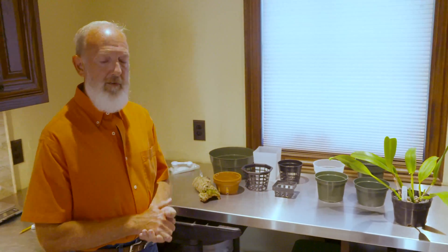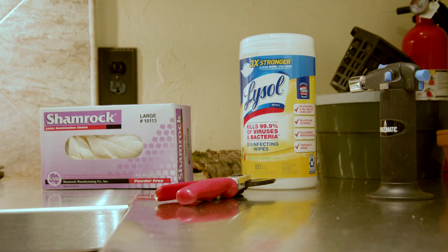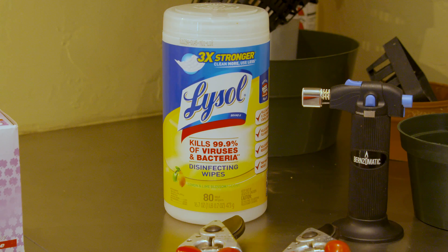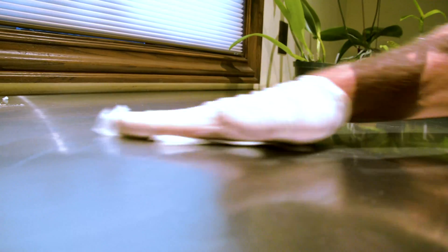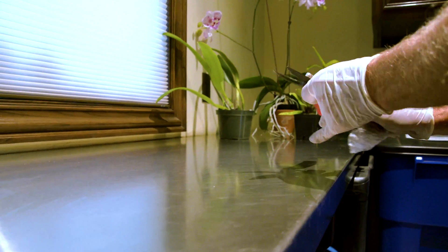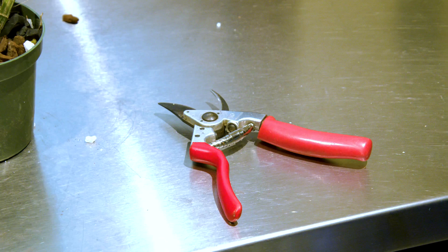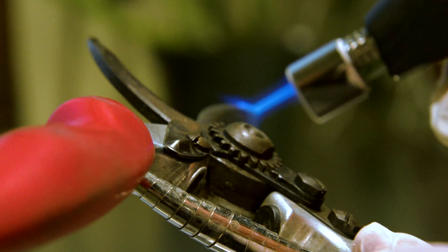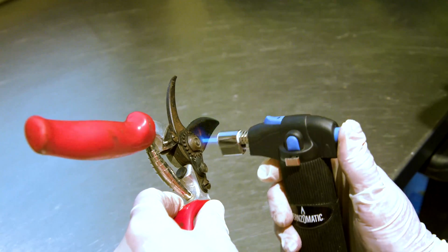One thing that is absolutely imperative to recall is that viruses are a problem in orchids. A plant can have a virus and you may not know it. So it's really important to wear gloves — put on a fresh pair of gloves with each plant you work on — and make sure the work surface is clean. The countertops here are all stainless steel, so we want to clean that surface with a disinfecting wipe. The pruning shears need to be cleaned as well. If you have a little butane torch, you can flame off the pruning shears to kill viruses. Then close them and you know they're ready to go for the next use.